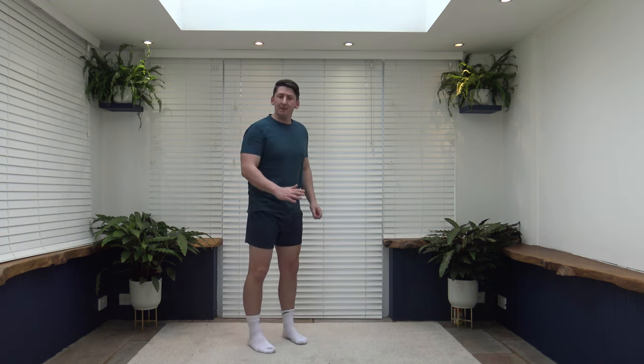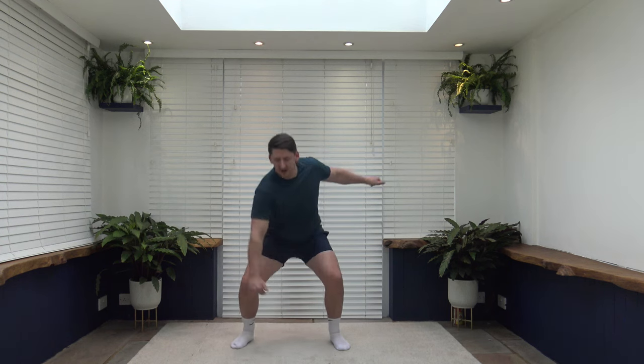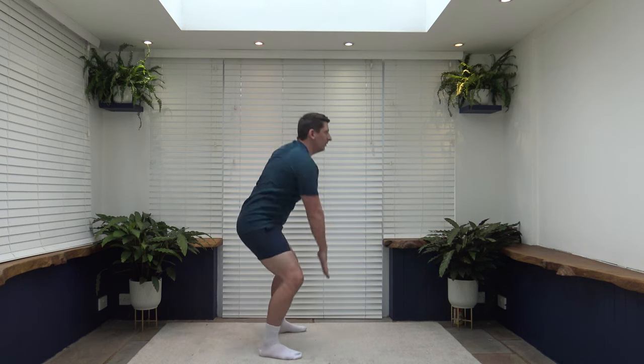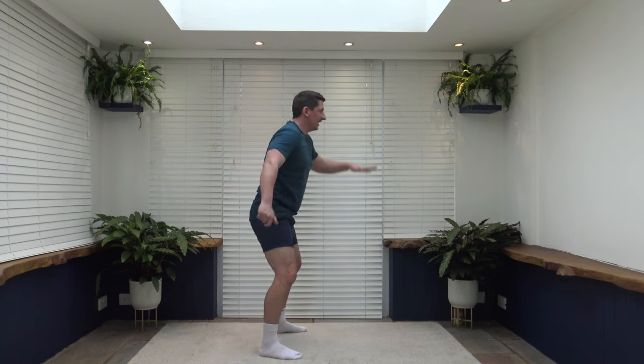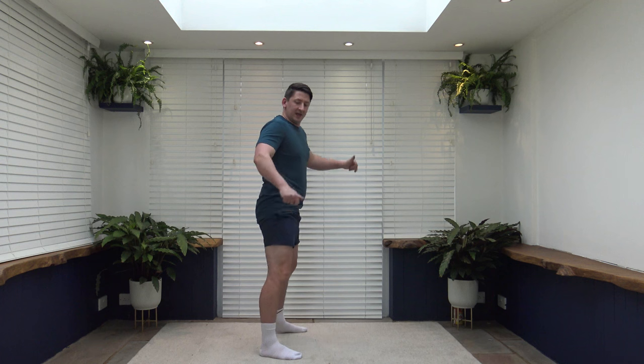Next exercise: feet just over shoulder width apart — these are called touchdowns. To make it harder, go all the way down and touch the ground. To make it easier, go halfway. To make it even easier, go a quarter way. Make sure we push those hips and bum back to feel the weight on the heels. The more deeply you go, the more legs you're going to feel. Shoulders back, chest out, look forwards. Feel the weight on the heels, push up through the legs.